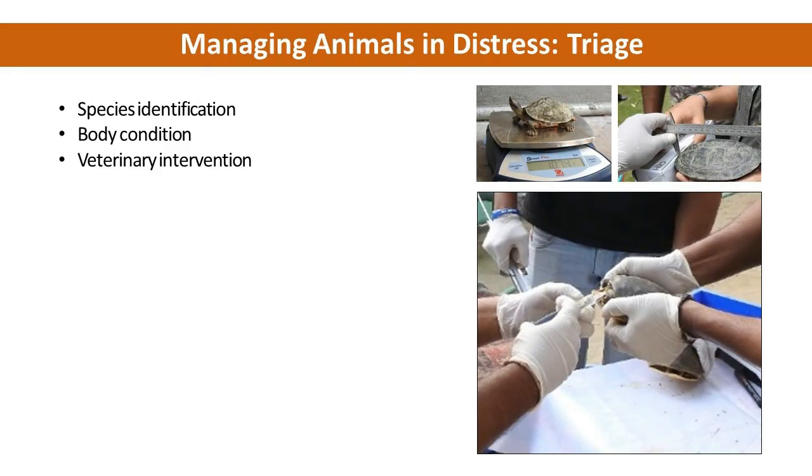On entry to a rescue center, triage should be followed. Species identification should be done, followed by body condition evaluation based on length-weight relationship and extent of injury. Based on extent of injury and biological sample assessment, veterinary intervention should be provided as first aid, fluid therapy, wound management, and surgical management by a trained veterinarian.